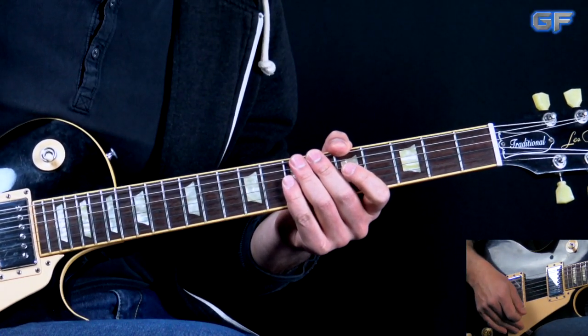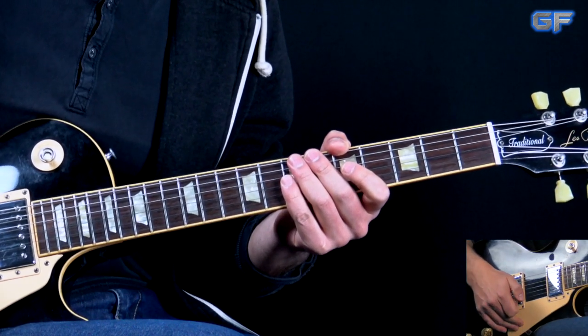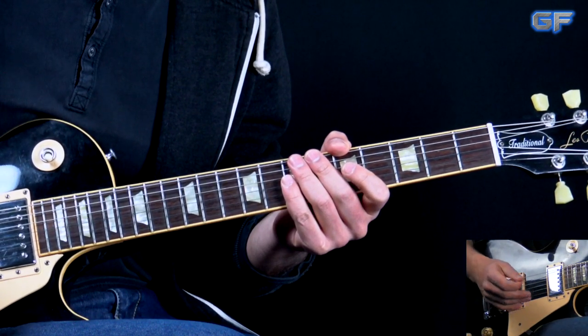In the end we have: G string 7th fret, bend it up, bring it down, pull off, then go to the D string 7, 5, 7, and slide out of that last note at the 5th fret on the D string. That's it for the bridge section, and after that we go right into the solo.